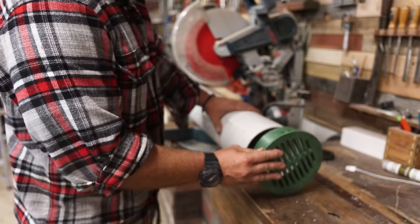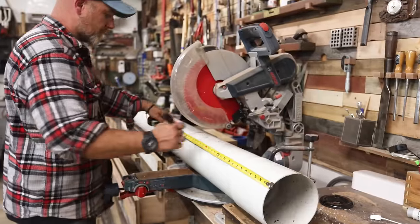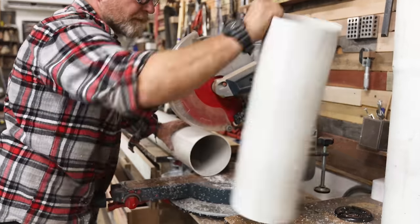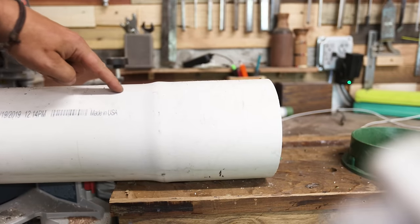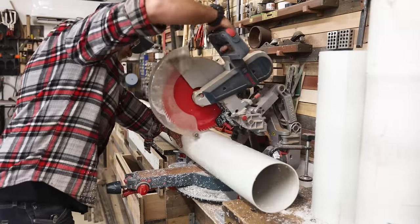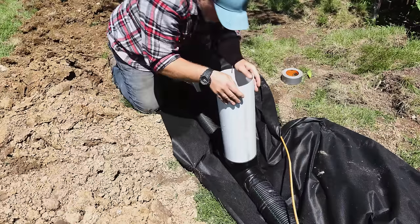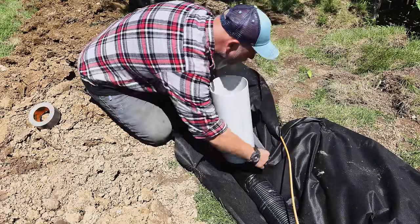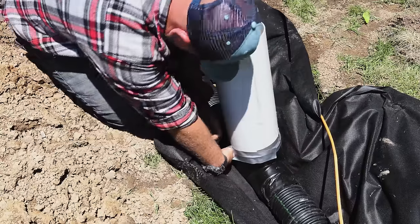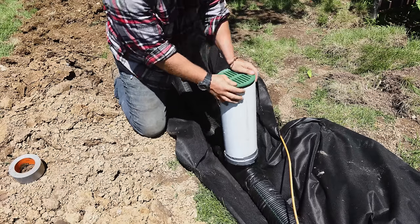Before I can backfill with gravel, I need to put in the extensions on my 6-inch catch basin drains — this is just a 6-inch PVC pipe that works well for this. You can see that one end of the pipe flares out, which allows the cap to fit in since those caps have little ridges on them. But once you cut the pipe, that flare is no longer there and the cap won't fit — I'll show you how to fix that later in the video. For now, I'm just going to set that pipe into that catch basin drain and tape it so we can backfill with gravel.